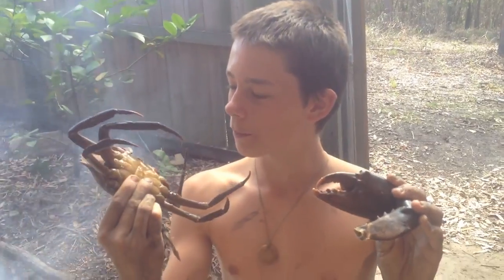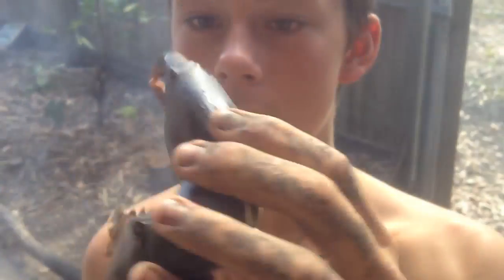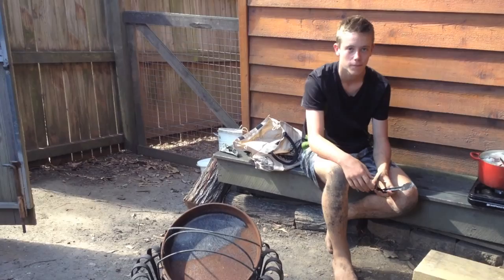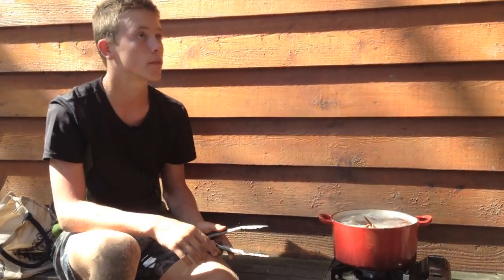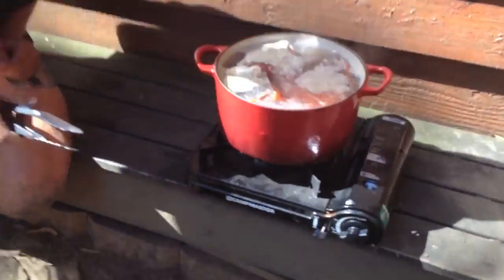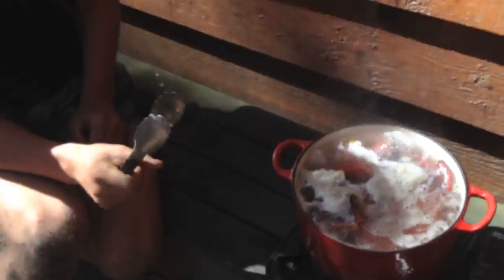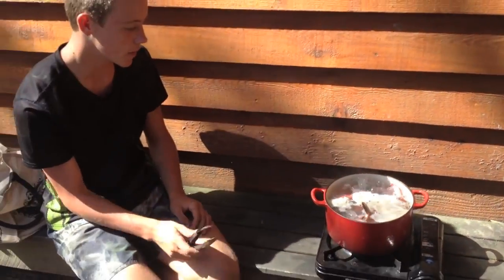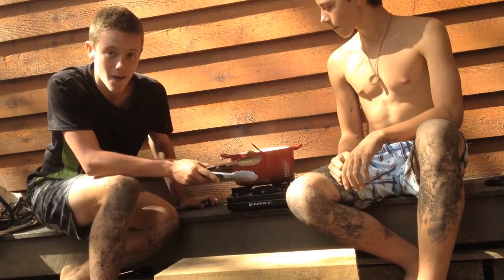Not bad at all. When you catch crabs, you really want to look for the big ones because there's a lot of meat in there. The fire didn't work, so we've got this little stove cooking thing here. We've got about five more minutes till they're ready and then we can eat them. They smell so good. Once they go orange, that's good — meaning they're ready soon. Wait about 13 minutes after the water's boiled, chuck them in, wait 13 minutes, and then you can crack open the shell.